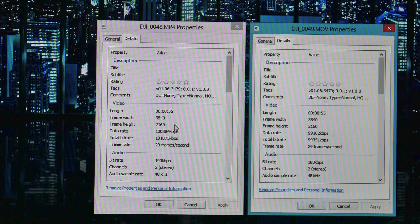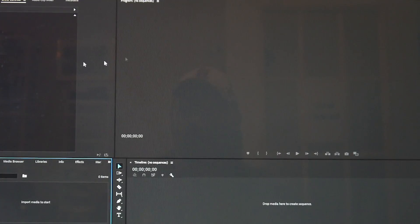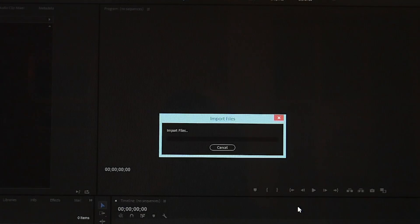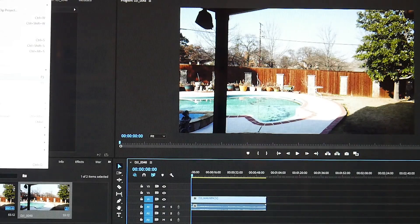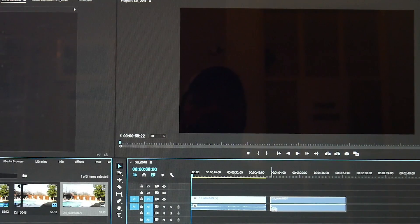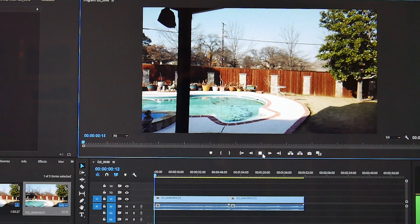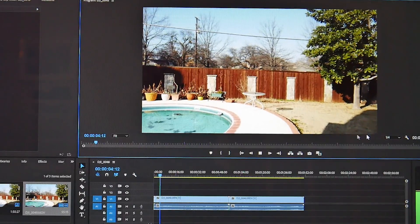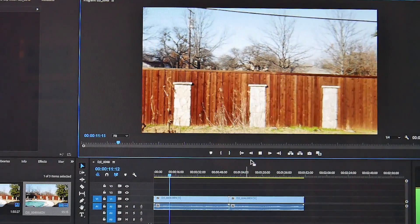Let's look at the playback speed in Adobe Premiere Pro. I'll import the MP4, drag it onto my timeline, then import the MOV file and put it on the timeline as well. Now I've got both on the timeline — let's see if the MP4 plays back smoother than the MOV. This is at one quarter of the playback resolution. The MP4 seems to be running smooth.